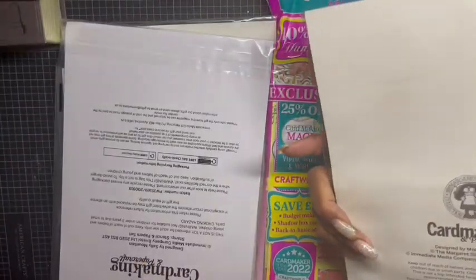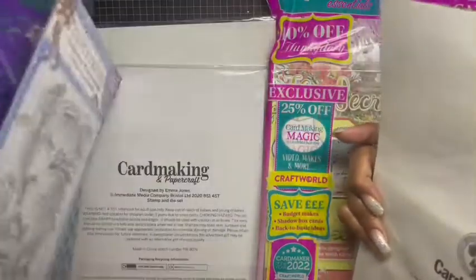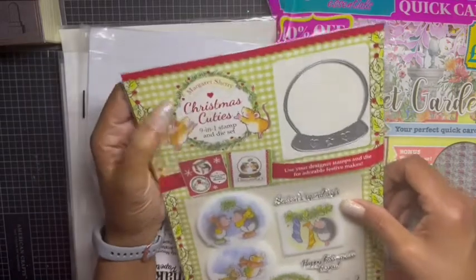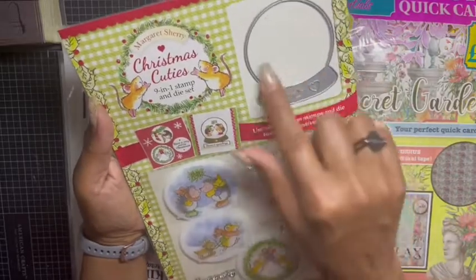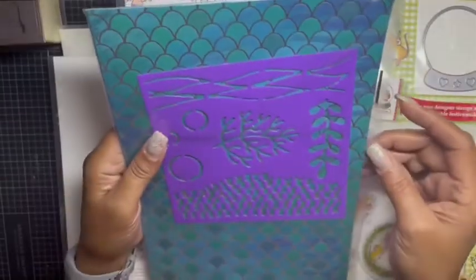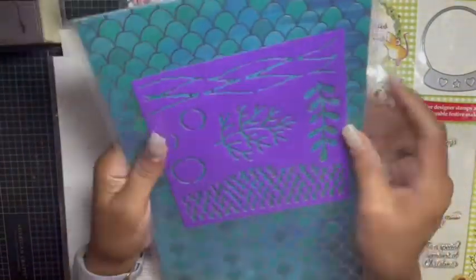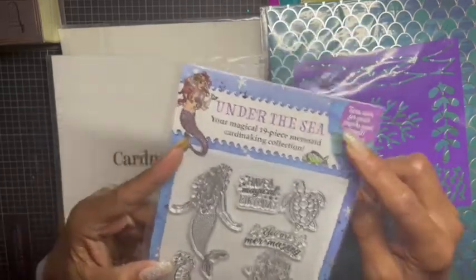Then these are the ones without magazines. They all come from Card Making and Paper Crafts and Paper Craft Essentials — two of my favorites. This is the Margaret Sherry Christmas Cuties nine-in-one stamp and die set. All the images fit comfortably in there and it comes with some sentiments — great if you're doing Christmas in July. This and this go together: you get coordinating paper — about six sheets — a coordinating stencil, and the stamps.